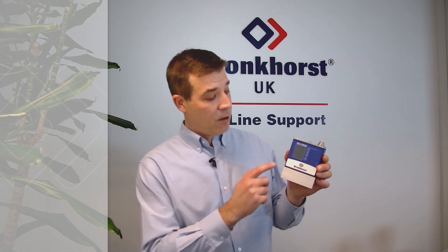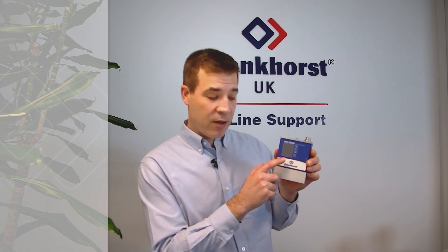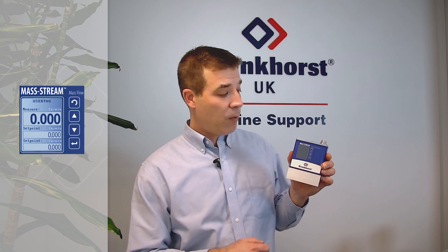On this device here, we can see that we actually have an integrated multifunctional display, which is a really nice option to have. Effectively, you could just plug in on the top, use the display on the front, and you have a working mass flow controller.